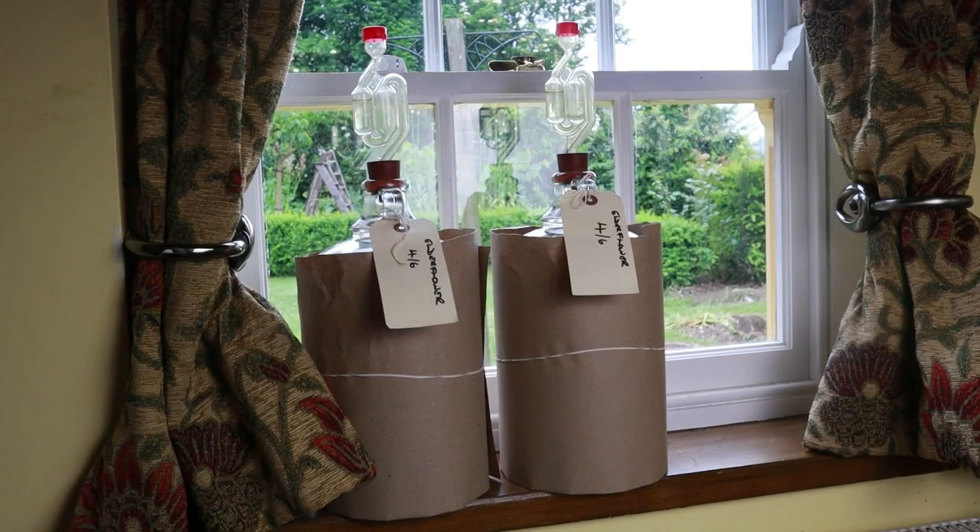Last things I do: I label every demijohn because when you've got half a dozen different recipes on, you'll forget. And I cover them in brown paper to stop sunlight bleaching the colour out of the wine. Trust me — if you leave a dark wine on a windowsill, it will get paler.